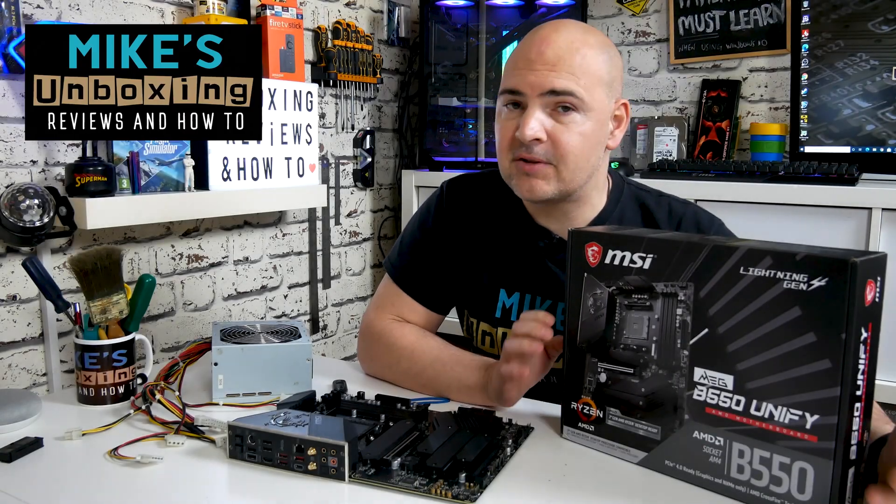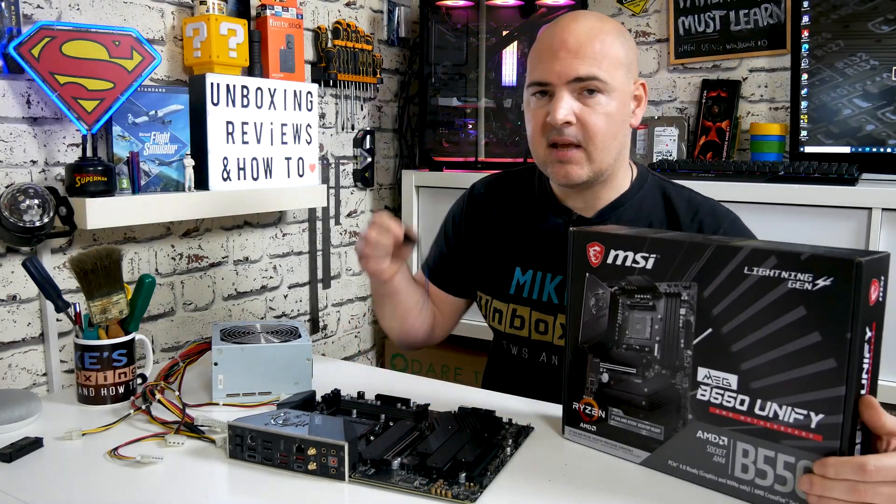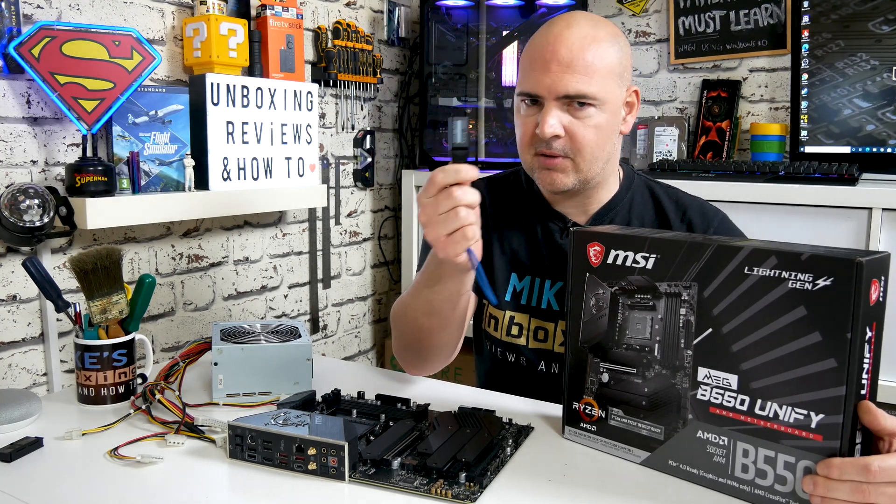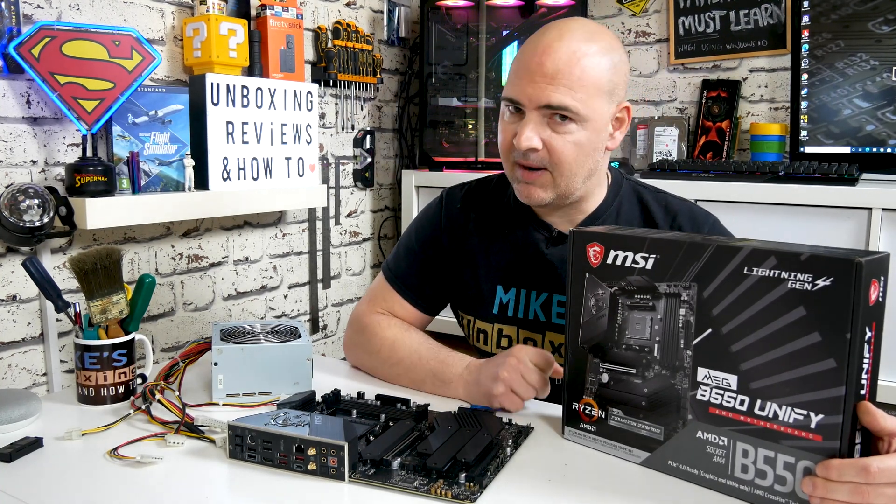Hi, this is Mike, Mike's Unboxing Reviews and How To, and on today's video I'm going to show you how to successfully flash your B550 UniFi using just a USB stick. Keep watching to find out more.